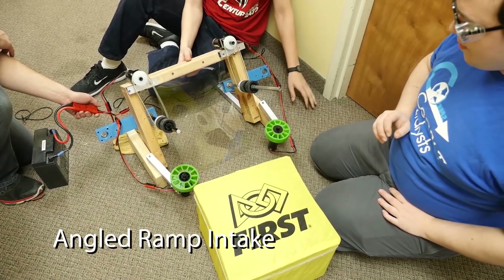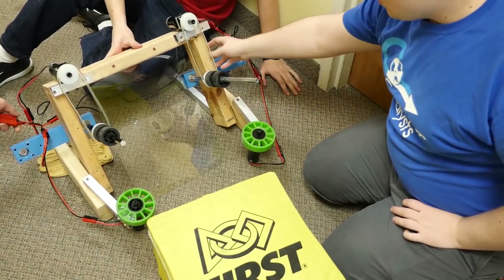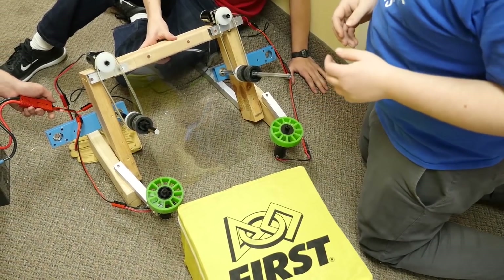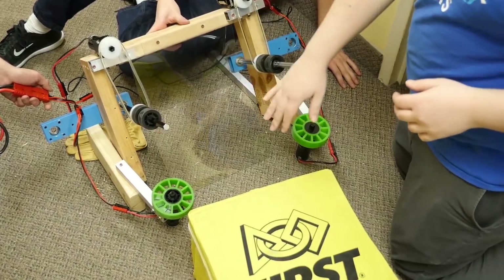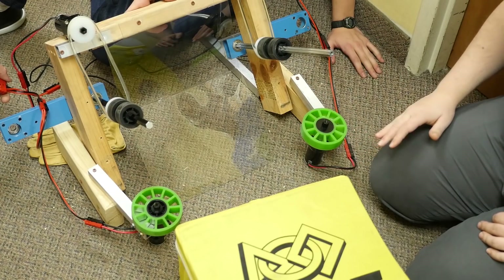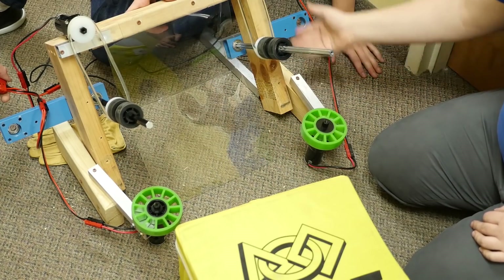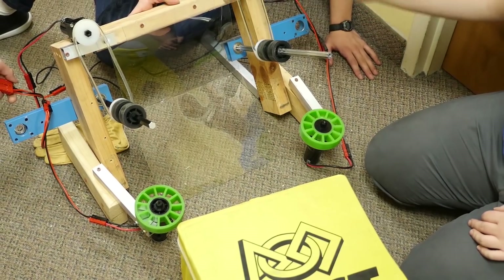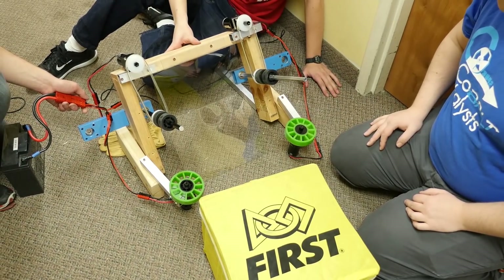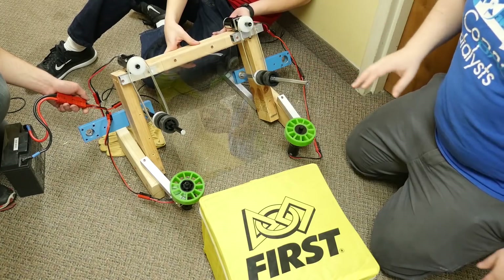We made quite a few changes to the intake. The most obvious is we changed the angle of the carriage. Since we're making a shooting robot, we need to shoot at a 70-degree angle, so we're making a ramp to reach that. The two bars outside the robot need to be parallel with the ground. We added the ramp itself and a hinge to change the angle at which the cube comes in. We can also now run four motors at once, which makes it much easier to test these intakes.